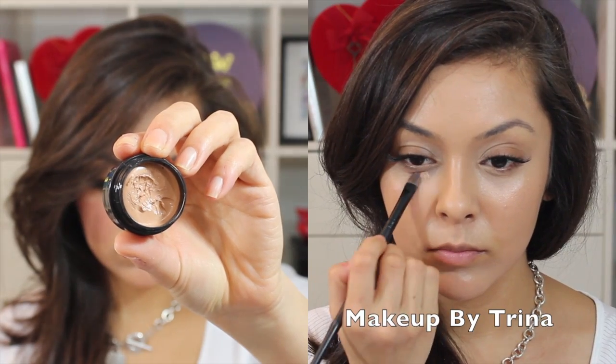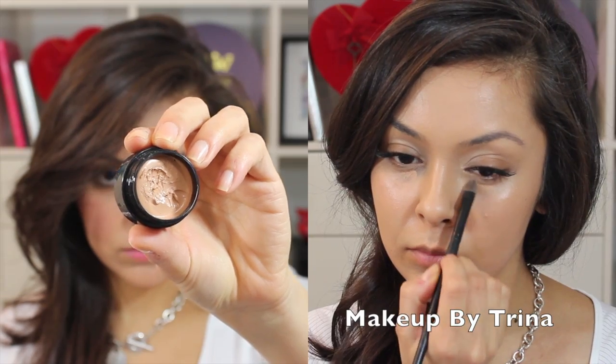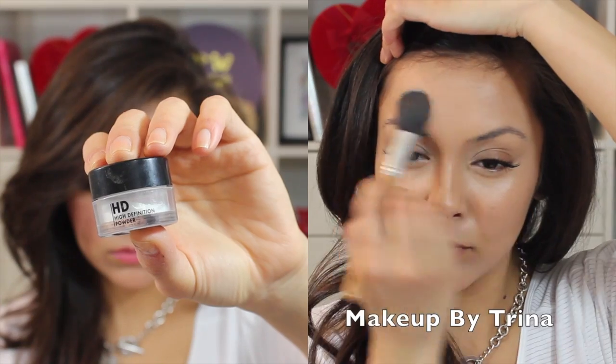Then I'm taking the Kevyn Aucoin Sensual Skin Enhancer in SX9 to use underneath my eyes as a concealer to brighten up the whole look, and then dabbing that in with my finger to make sure it's completely set.